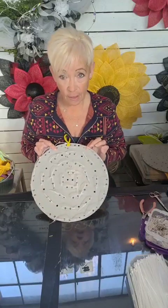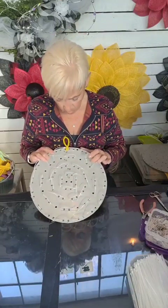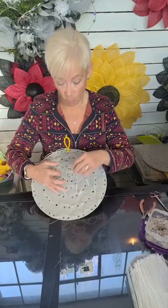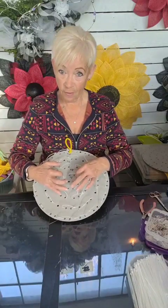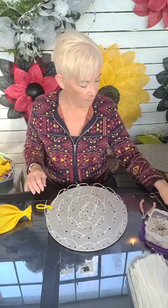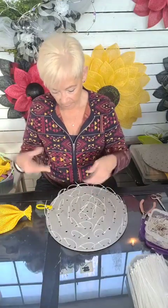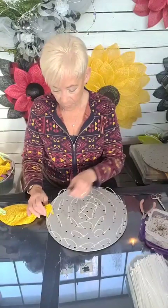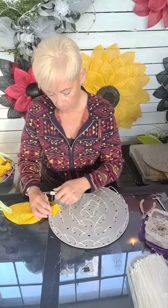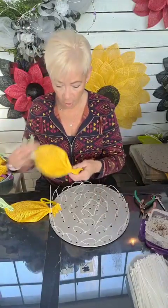I'm going to put 16 petals on the outside. On the second row I put 8, the third row 8, and in the fourth row — which is the center — I put 8. So I'm going to use shared holes on this. It is 9:05 Ontario time. So I just place my petal in and zip it closed like that, and put all the outside ones on.